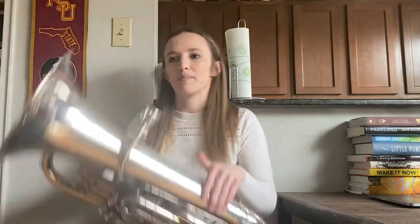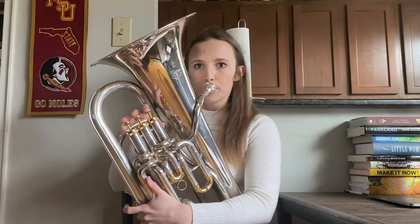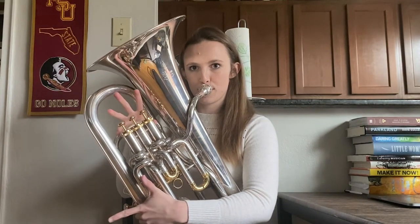Alternate high and low. We're going to talk a little bit about low range for a second, and then I'll tell you how I practice both of them together. When it comes to low range, it's a lot of air and it's a lot of just letting your face go slack. So for example, I'm just going to go down on a B-flat major scale.